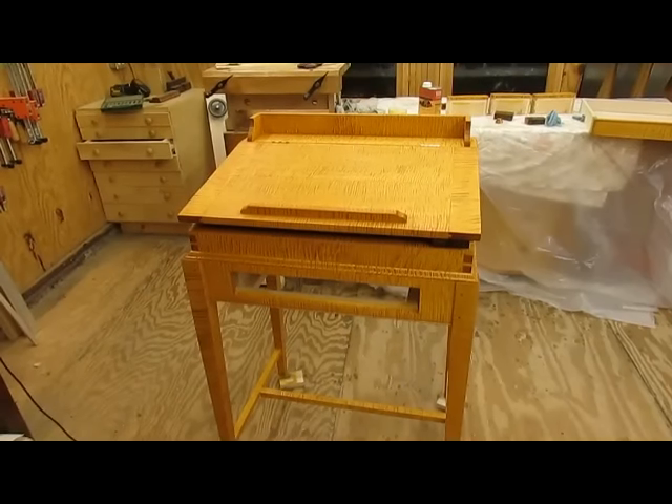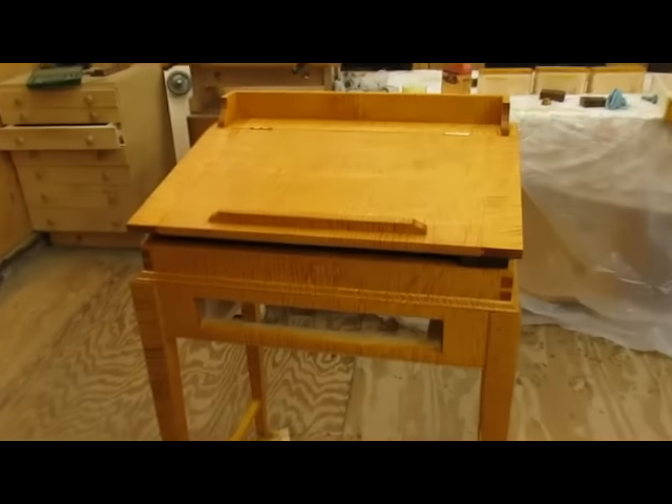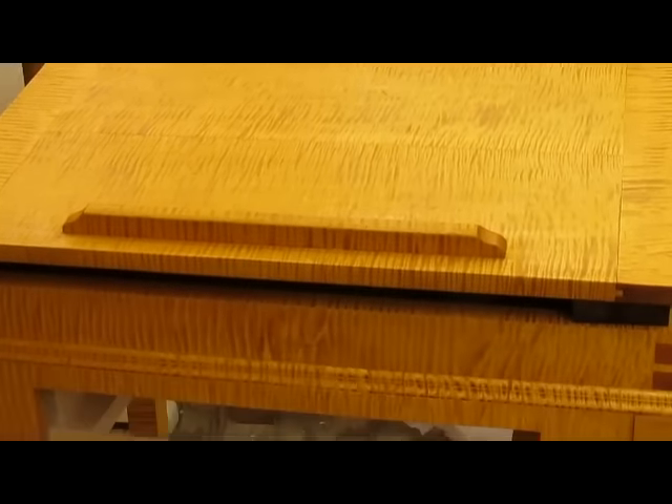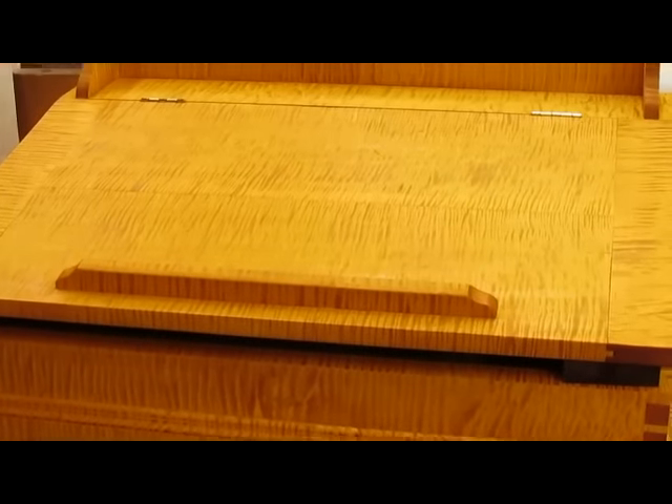I've got the first coat of water-luxe on it, and as we predicted it popped the grain, so it's very figured. With the glare on the top you can't see it too well, but on the front here you can see that it's tiger-striped. It'll only get darker as we add more coats.